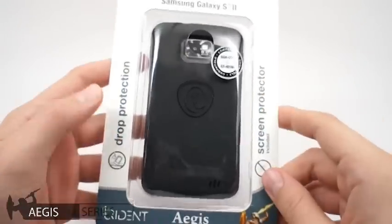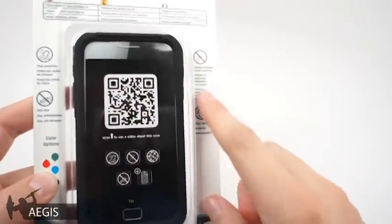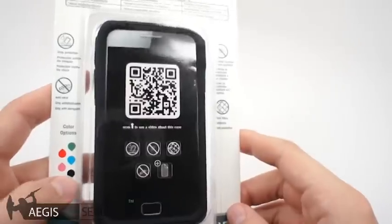This case does come with a screen protector and features drop protection. On the back we can see the color options and information about this case's scratch, dust, drop, and skid protection.